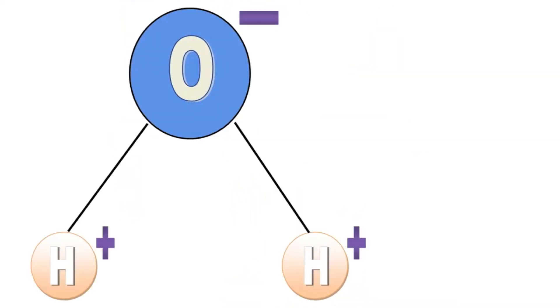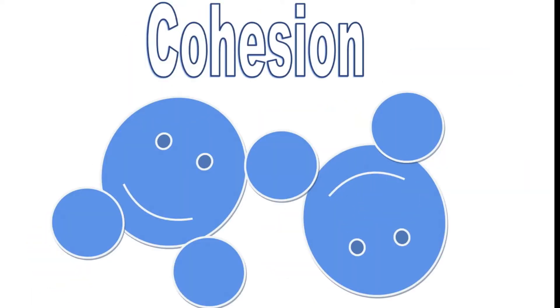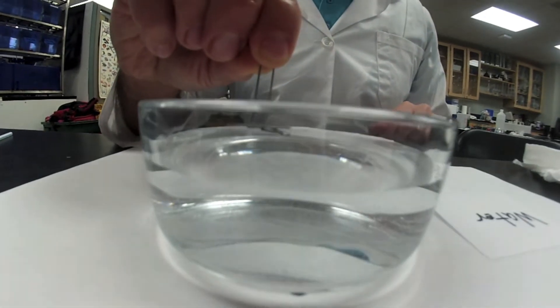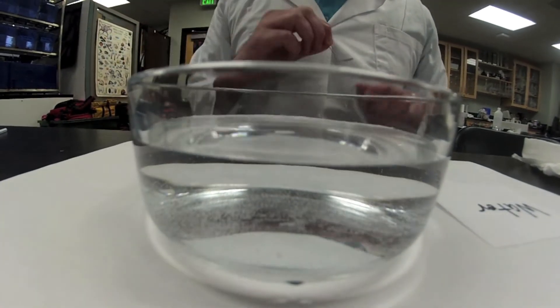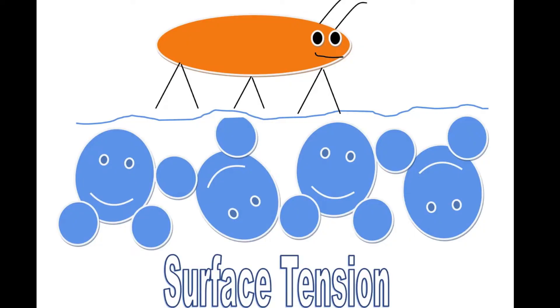This stickiness is called hydrogen bonding and is responsible for some amazing phenomena. Let's simplify our drawing. When water molecules stick together, this is called cohesion. Cohesion of water molecules will create a film or skin at the surface called surface tension. Surface tension is what allows water strider bugs to walk on water and our paper clip to stay at the top. They are not truly floating but are instead being held up on top by surface tension.